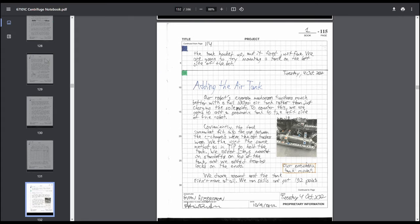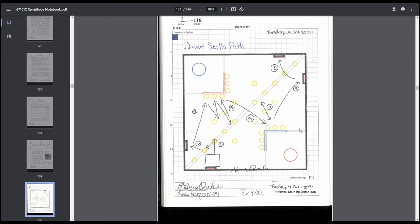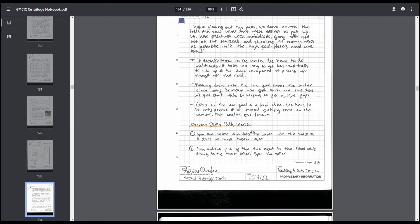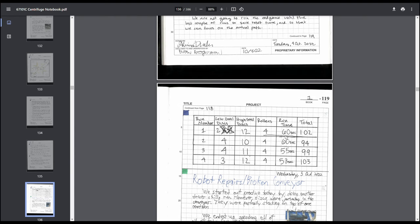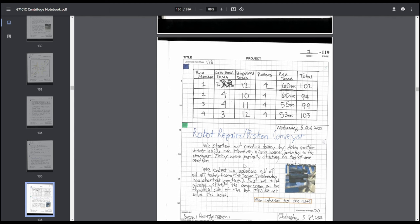Driver skills path — paths are good, they look good in the engineering notebook and help you come up with your plan. We listed the logic behind the path, though we probably could have covered that more rather than just saying we were copying what other teams had done. In practicing driver skills, we logged run number, local disks, high goal disk rollers, runtime, and total — lots and lots of data. You can't have too much data in your engineering notebook.